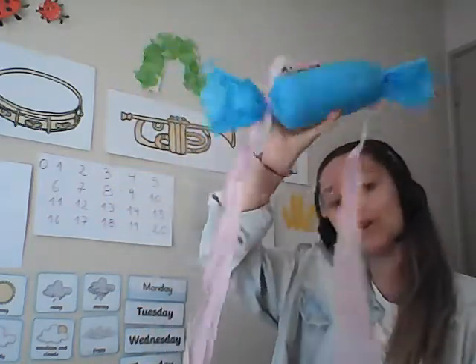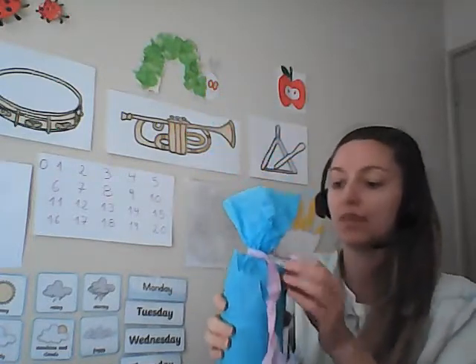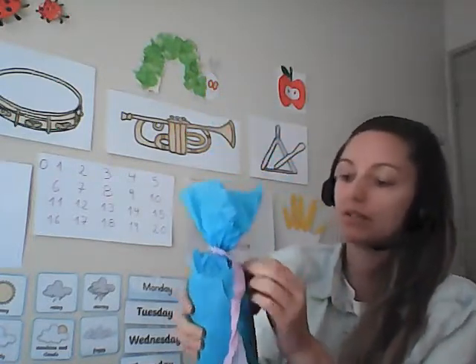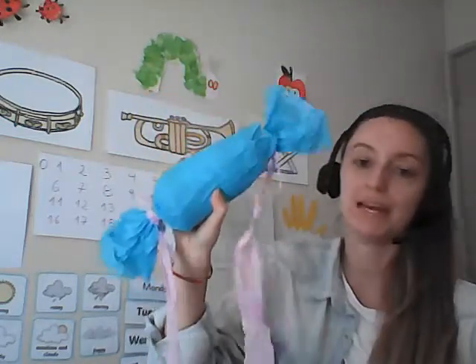And you can add more. You can dance with it. I just think it looks really cool. I might just add a little bit more masking tape here to tighten it up and neaten it up. There we go, it looks a bit neater now. And then you can shake it, you can dance, and you can play with it.